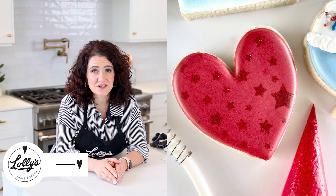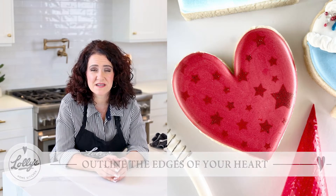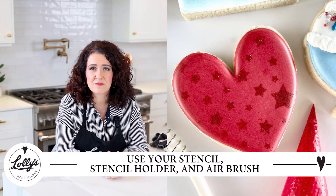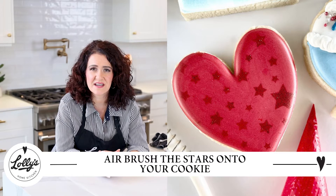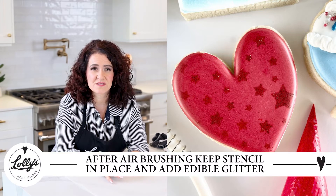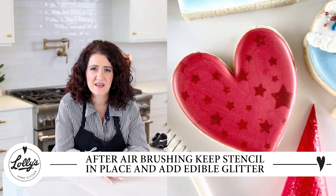This heart cookie is so beautiful and turns out so nice. I actually used my airbrush on this one — an airbrush machine is really fun to use, and I did use a star stencil. I did a basic outline and flood in red, and you want to make sure your flood is really nice and dry before any airbrushing. When you're ready, grab your stencil, stencil holder, and airbrush. I used a red airbrush color and airbrushed those stars on. I also applied a little bit of edible glitter — right after airbrushing, with the stencil still in place, I sprinkled the edible glitter on top before removing the stencil, and it turned out so nice.